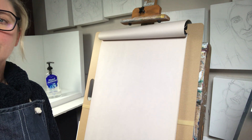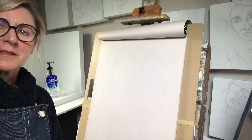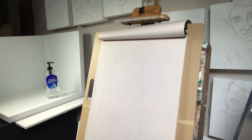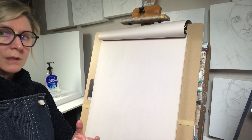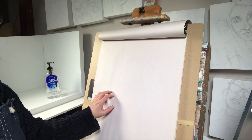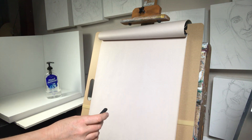I've chosen something very pertinent to our days at the moment — a bottle of hand sanitizer as my subject. What we're really trying to do is improve our observation of objects. We're trying to translate a three-dimensional object onto a two-dimensional surface. We're going to use charcoal and newsprint today, and this is just like a warm up. It's about training us how to look.